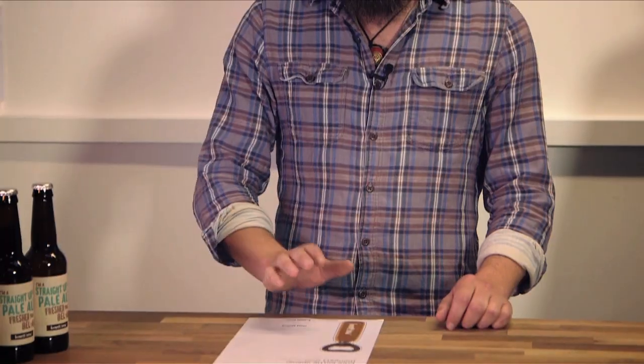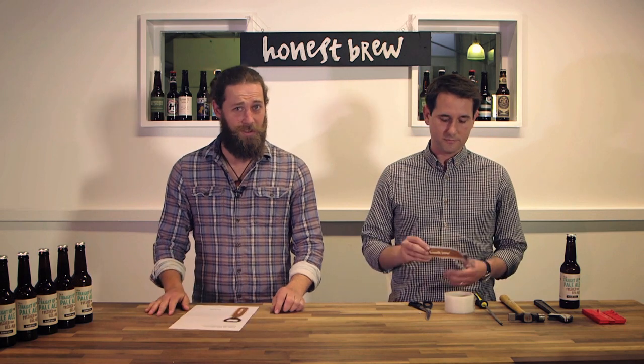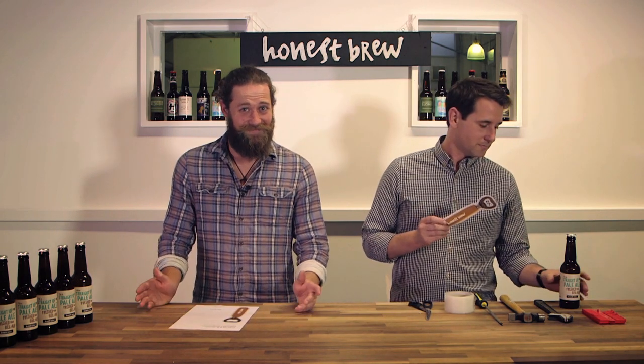Hey, welcome to Honest Brew. We're here to guide you through all things craft beer, and today we're going to show you how to put together your awesome Honest Brew bottle opener. Now, if you're anything like Guido here, you've already gone and cut it out with your scissors — you're a bit of a numpty.